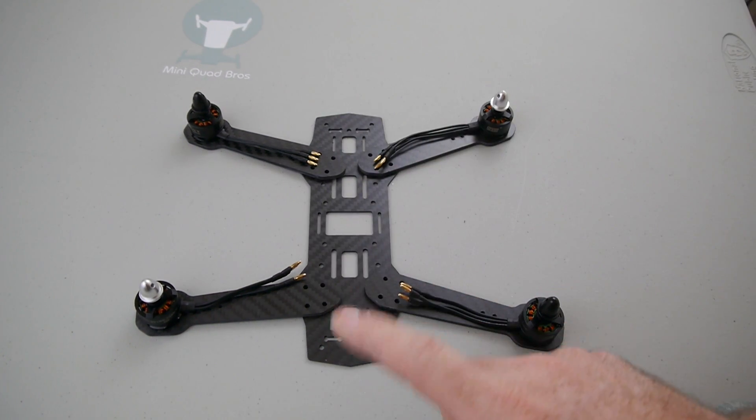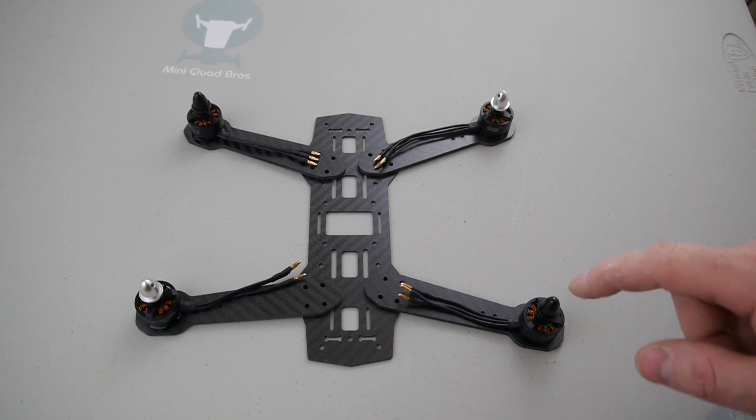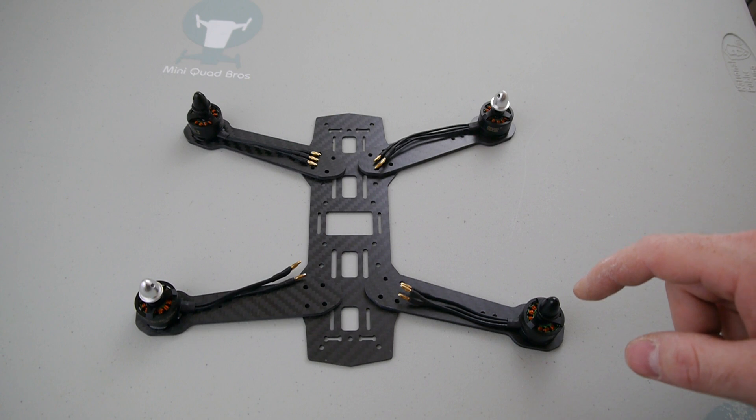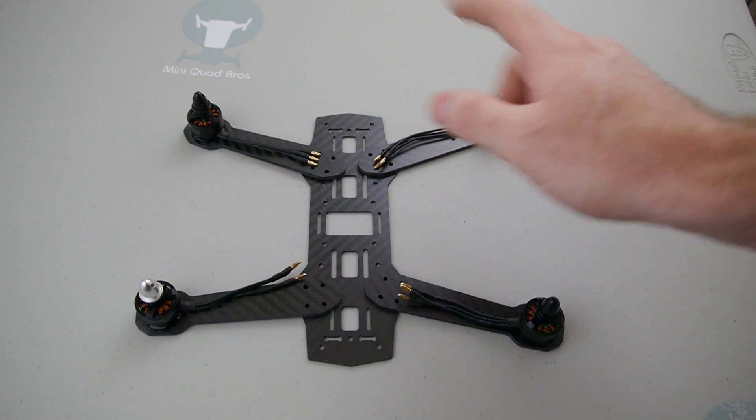So we've got the front of the quad up here, and the rear of the quad right here. Your black prop locks need to be on the front left and back right, and the silver's on those two.